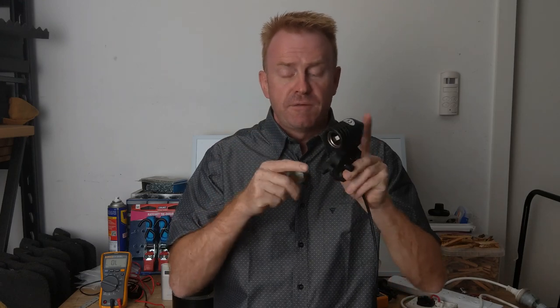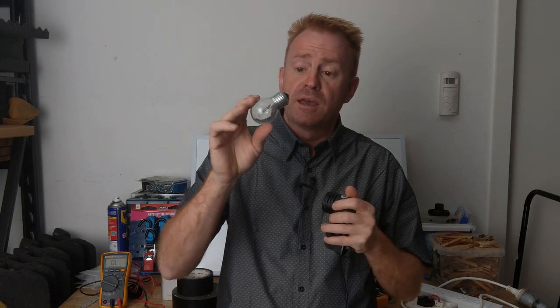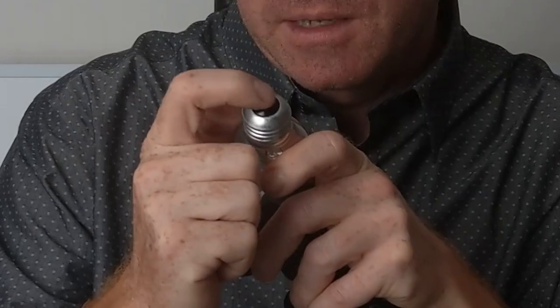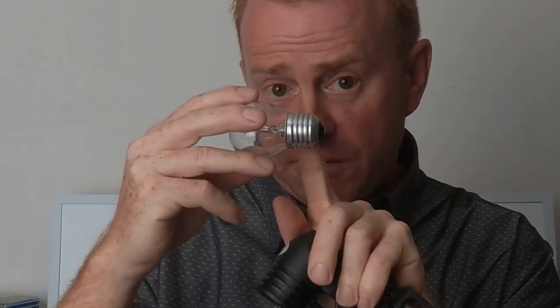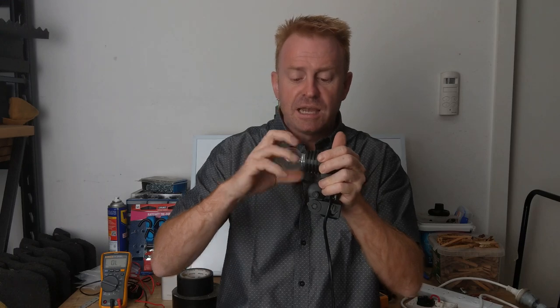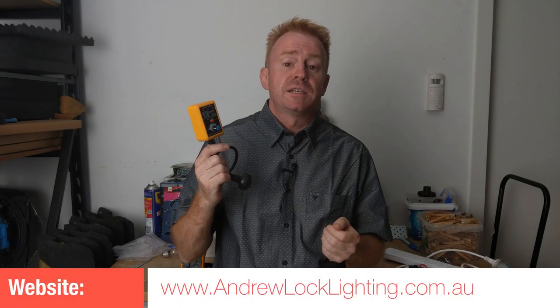Things get really dangerous with the active and neutral the wrong way around when changing light globes, particularly anything with an Edison screw mount. Two problems: first, the switch doesn't work because it's on the wrong side of the circuit, so even in the off position there is still power coming to the connector. Second, with Edison screws specifically, the active is meant to be deep inside the socket where it's well insulated — but because it's wired the wrong way, the active is now on the screw thread, which can be accidentally touched when putting the light globe in. So a power outlet tester is a handy thing to have in your kit — it could save somebody's life and costs next to nothing. I'm Andrew Locke, see you on the next episode of Gaffer and Gear.